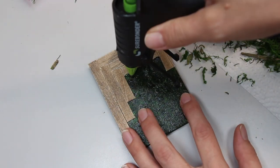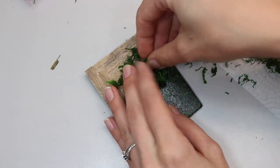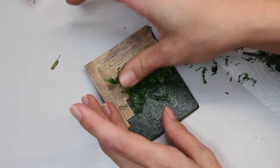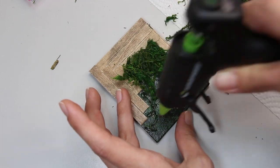Once your wood is glued on, you can start gluing on green moss. I found the green moss at the dollar store, but a lot of times they're out. You can always find it in the floral section at any craft store.